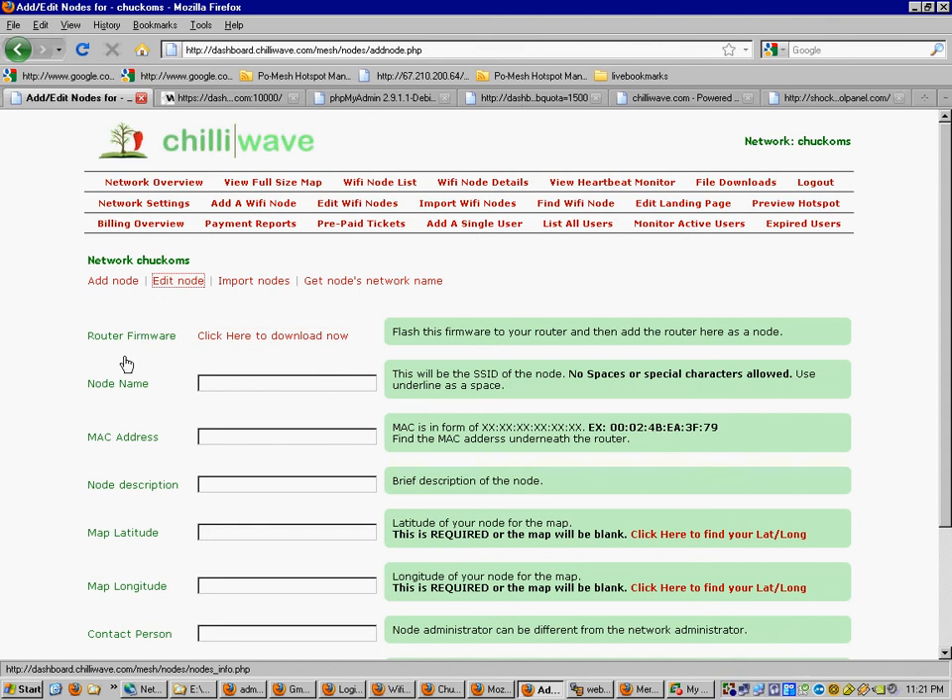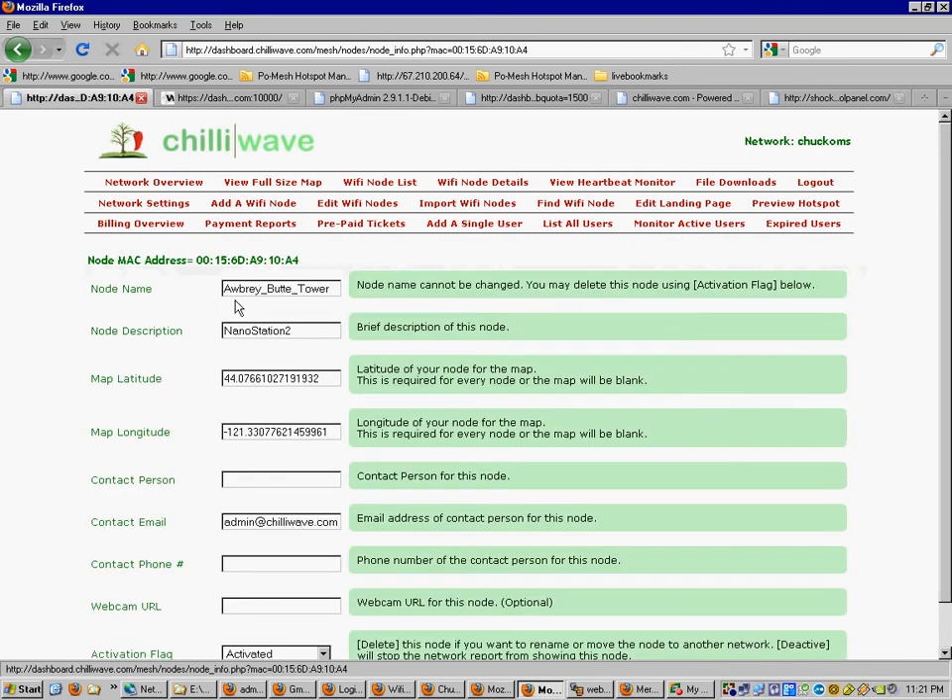Now fill out the rest of the information. Give your router a name, which will be the SSID that people see when they connect to the Wi-Fi in the building — that's what they'll see as the signal name in the air. You can give it a description you like. Enter the MAC address, making sure the alphanumerics are in all capital letters. The MAC address will be listed on the device — one or two are listed there, and nine times out of ten it's the first one.